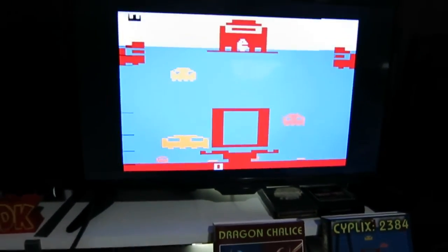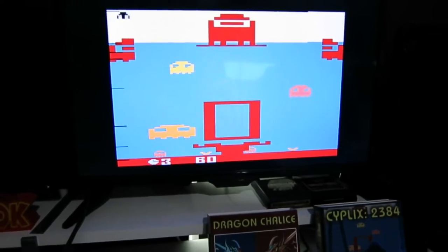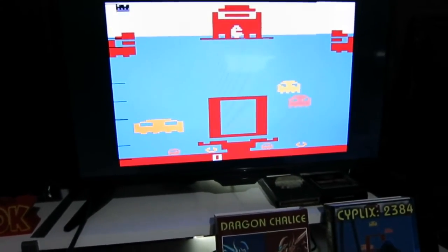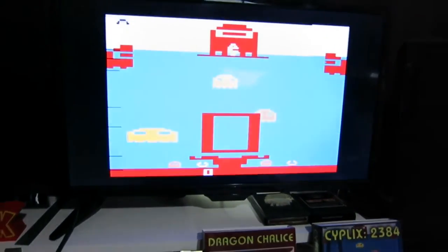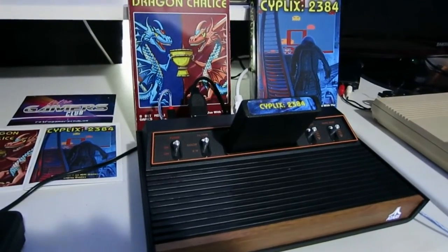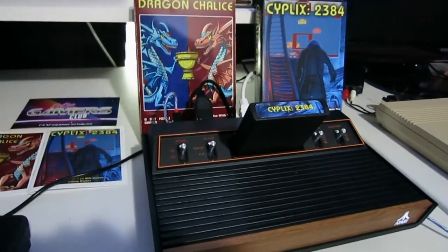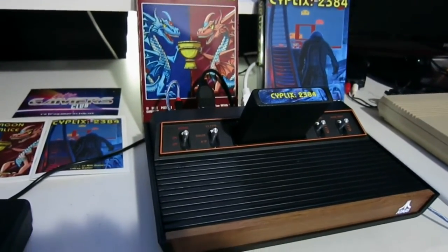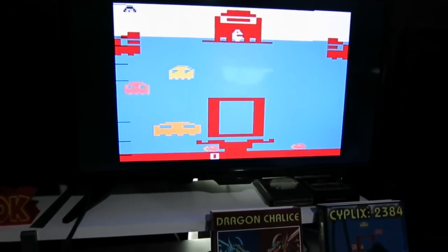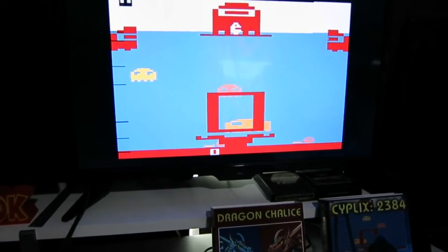Let's hit the reset button here. As you can see — and there, I just died. But, looking at the two games very quickly, they both work beautifully with the Atari 2600 Plus. That was released around, I think it was November 17th of this year. I hope this video is informational and we'll see you on the next podcast.